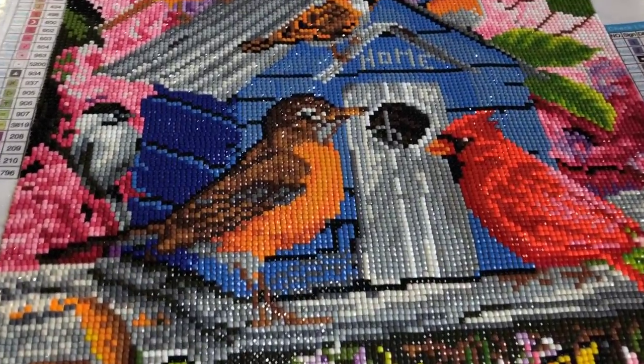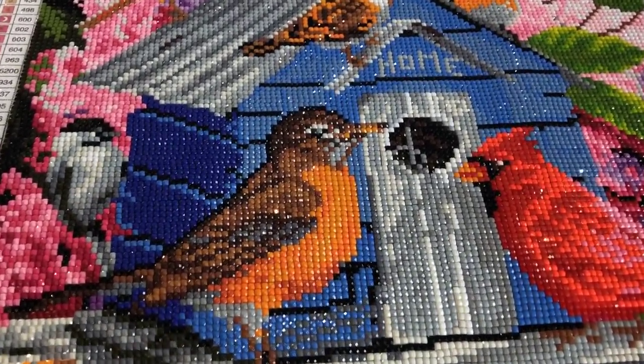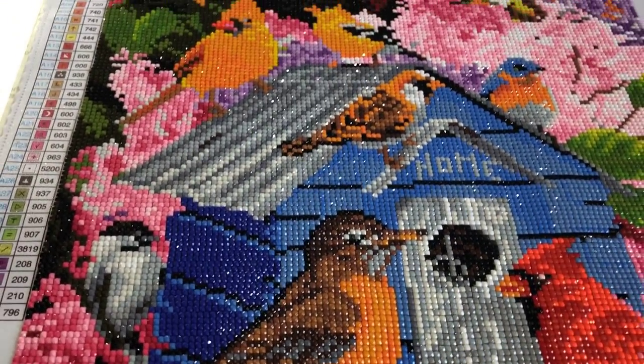I needed to do some squares. It's been a long time since I've done some square paintings, so I thought that I would do a square one.